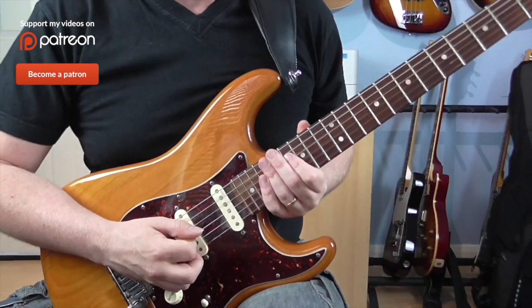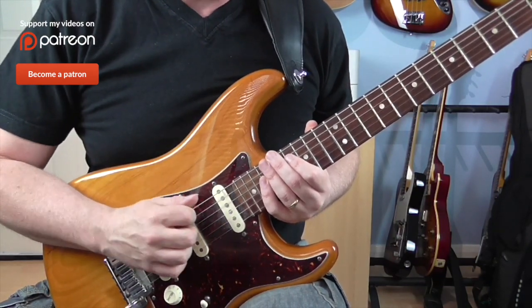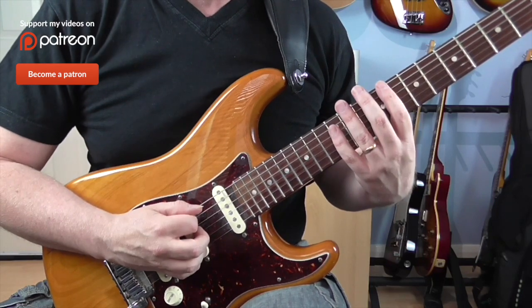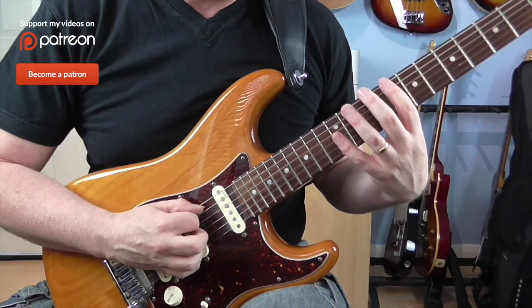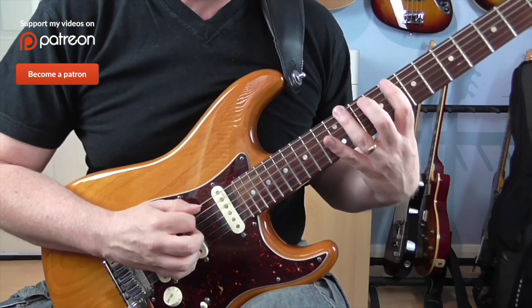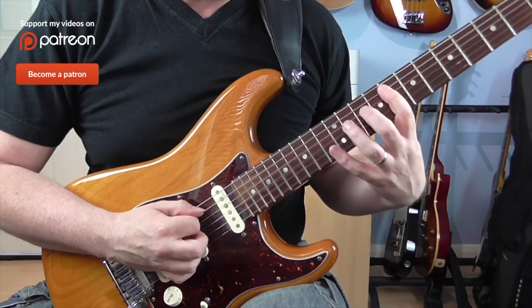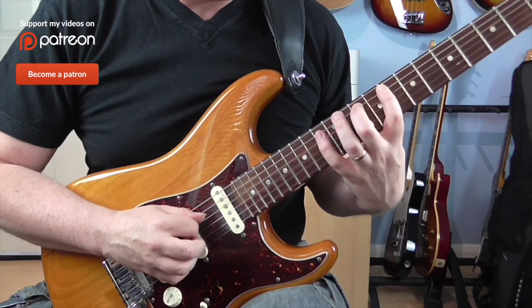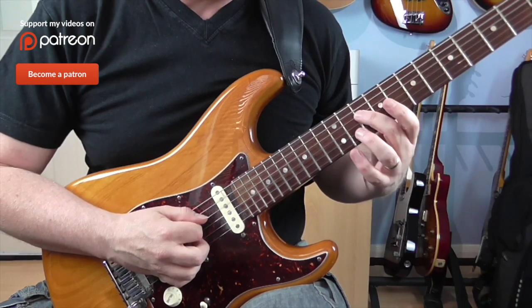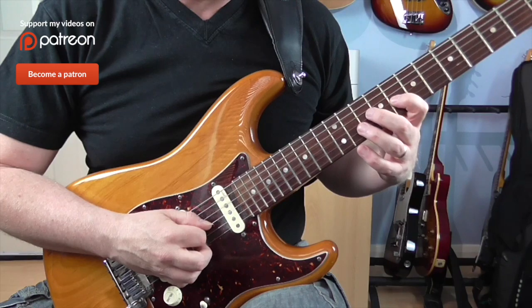I'll give you the first eight notes — it's a nice little pattern, just straight up a C minor pentatonic. I'll give you the frets first of all. On the E string we've got 8 and 11. On the A string we've got 8, 10, and 13. And then just 10 on the D. And then 8 and 10 on the G.